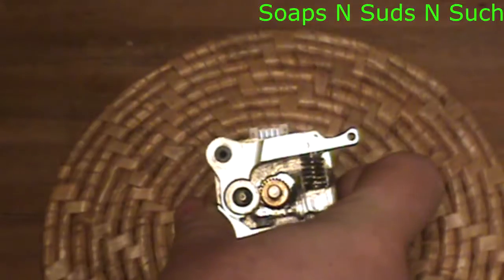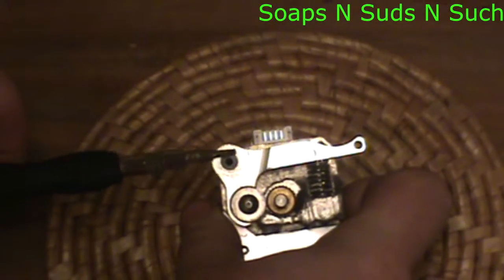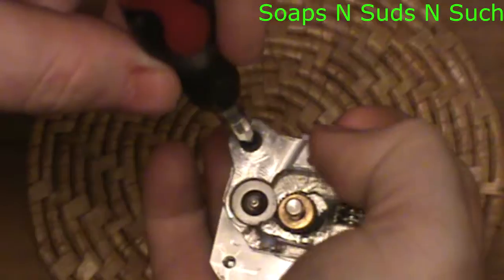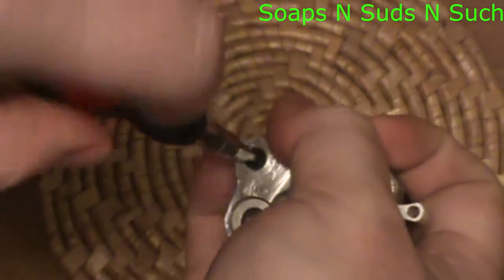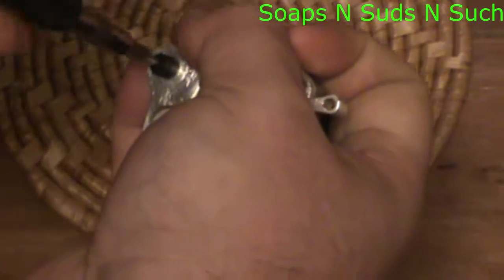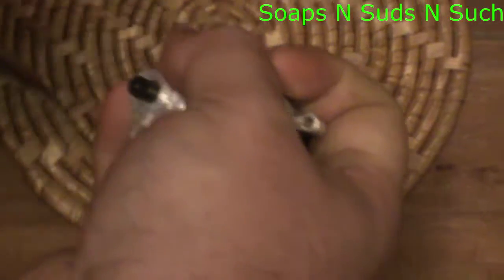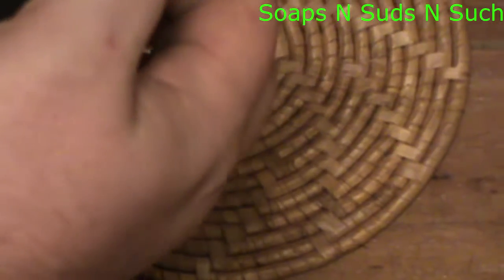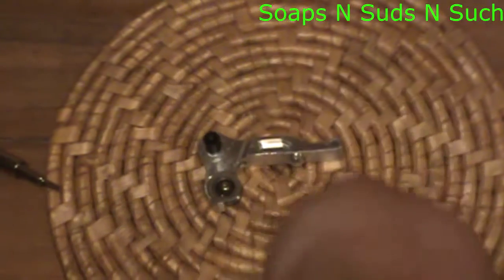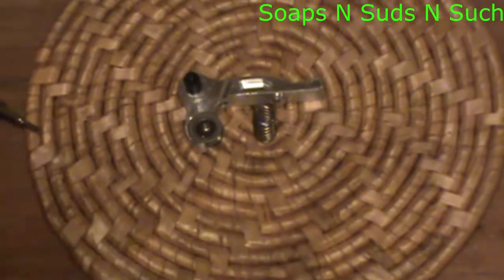First, we have this screw here that's going to take off your arm and your spring. I strongly suggest that whenever you're doing this, you hold it and put some tension on the spring, because if you don't there's a chance the spring will fly out — and believe me, you don't want to be hunting for a spring, even if you've bought the kit and have an extra.